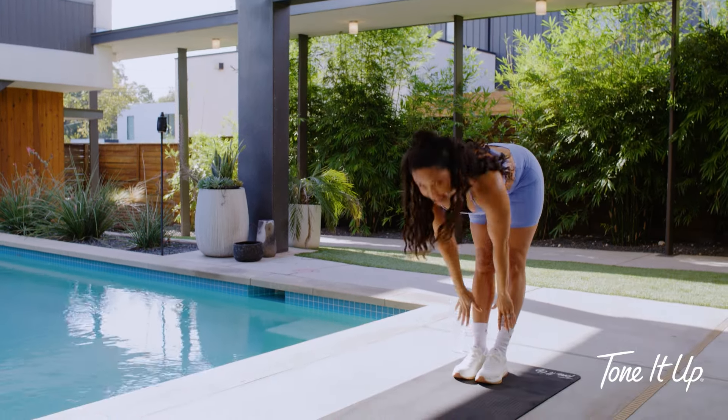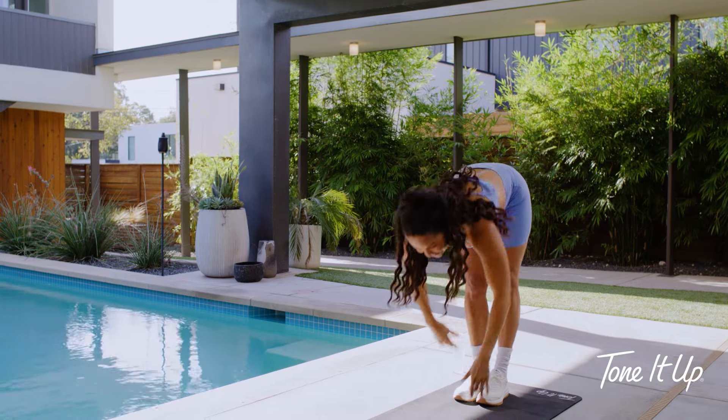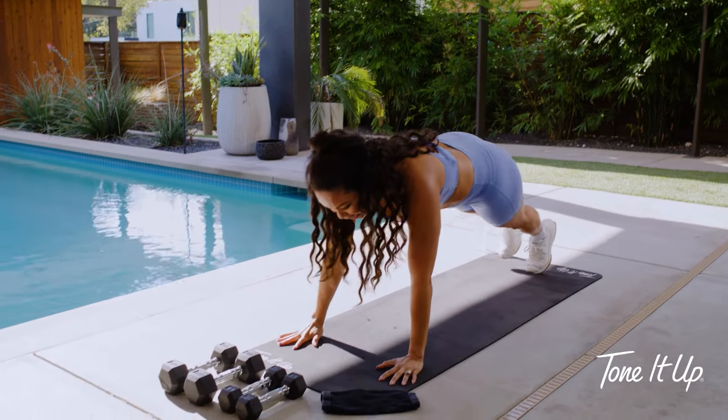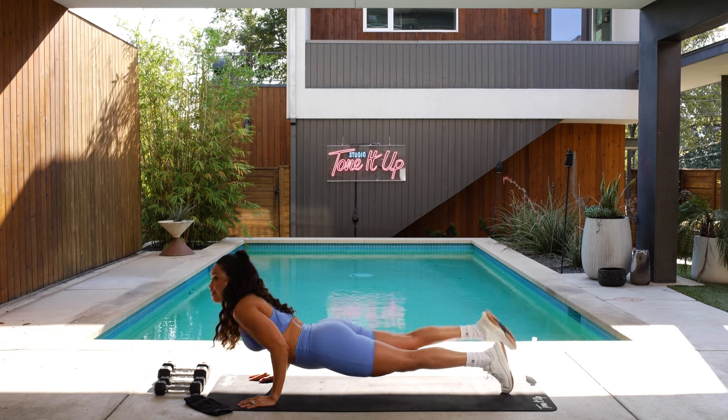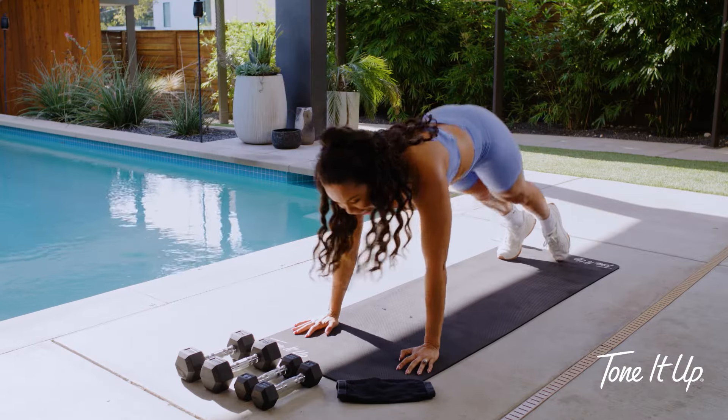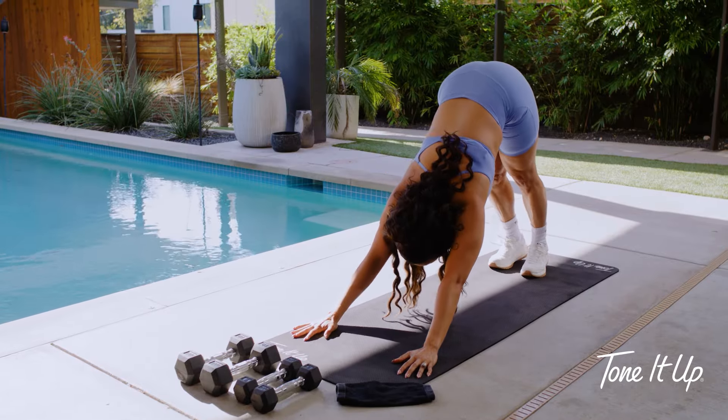Exhale, forward fold. Inhale, give me a halfway lift. Exhale, give me a vinyasa. So walk it out to that high plank. Bend the elbows up to 90 degrees. Flip the toes, press up.